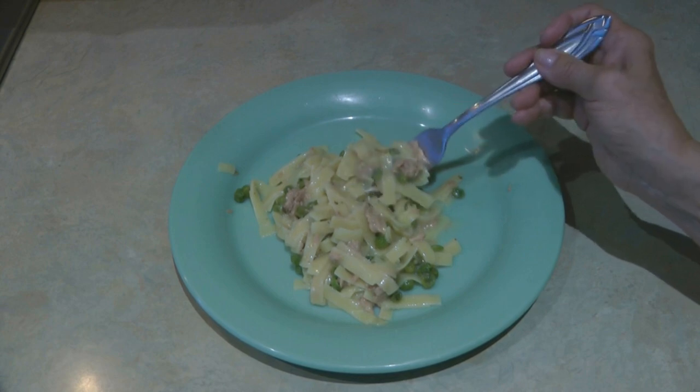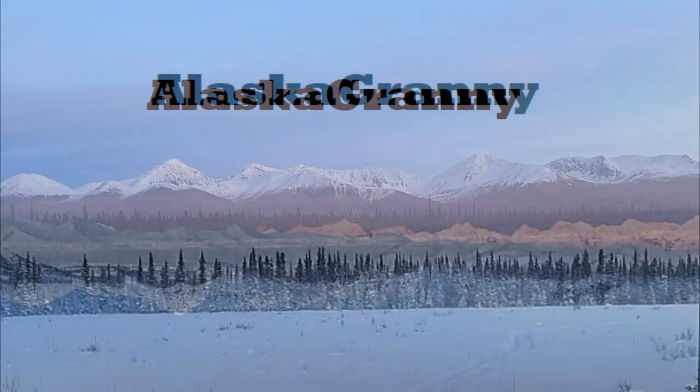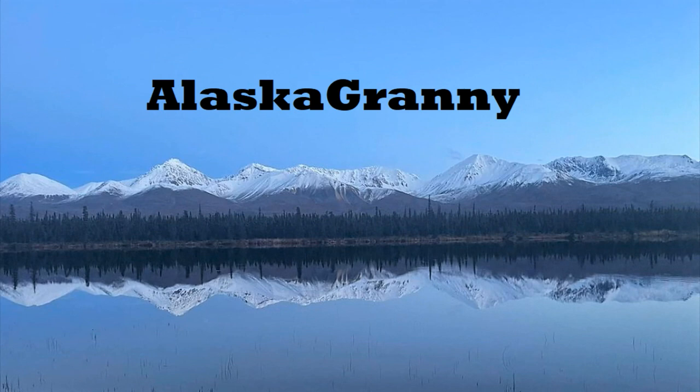Leave a comment on some meal ideas that you have on hand. Please like and share this video, and I hope you'll subscribe to the AlaskaGranny channel. See you next time!